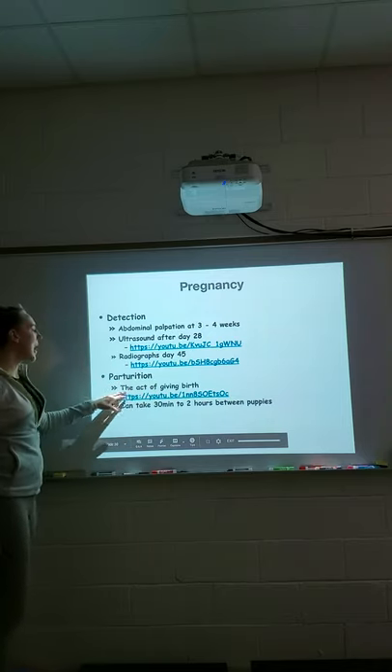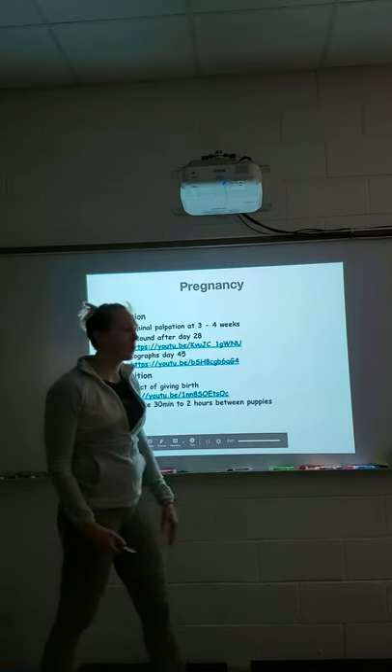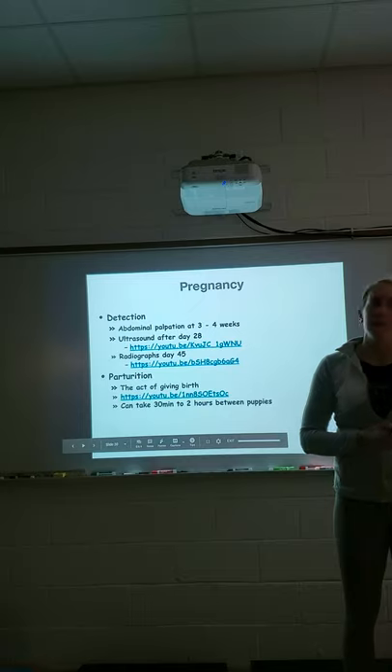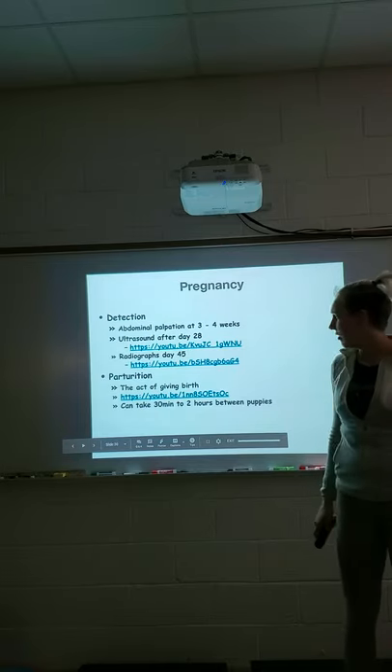Parturition is the actual act of giving birth — there's a video showing this. It can take 30 minutes to two hours between puppies. Most of the time we tell people to leave the dog alone unless she's a first-time mom. Monitor for problems and definitely call your vet if something doesn't look right.